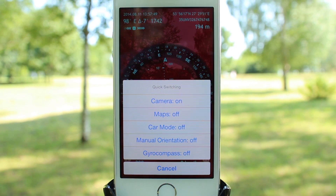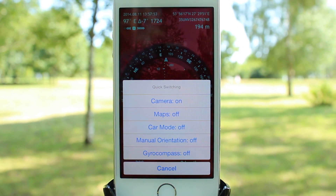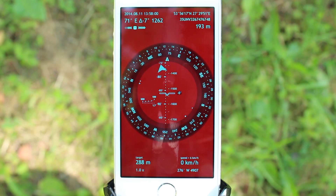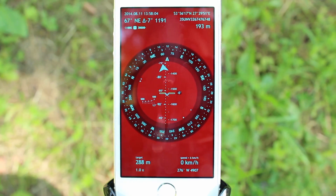A double tap on the main screen opens the quick switching menu, which lets you switch among different modes. If you turn the camera off and position your device parallel to the ground, it will turn into a standard 2D compass, which might be very useful when you are in the wild and need to save the battery power.